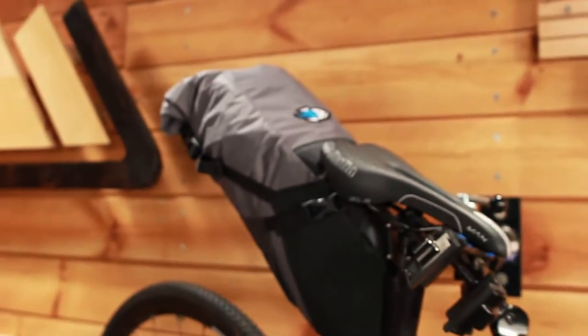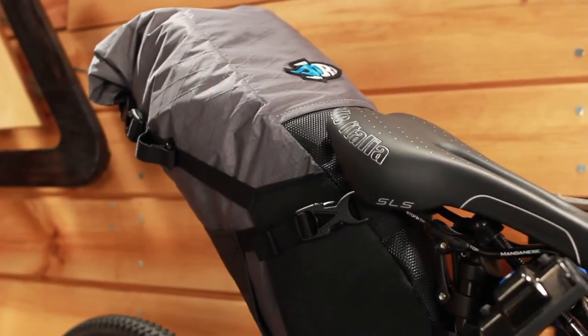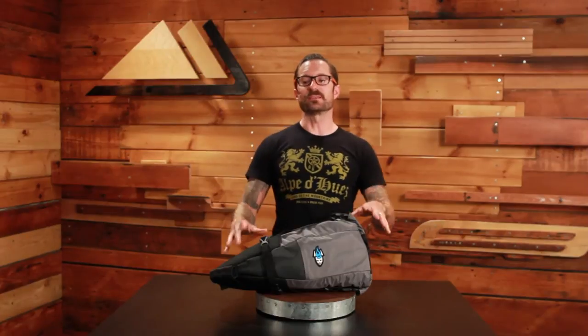Get out into the wilderness, and you can with any bike. The Porcelain Rocket Booster Rocket High Volume Seat Bag converts any bike into a bike packing rig in conjunction with their Mission Control handlebar bag and a frame bag.